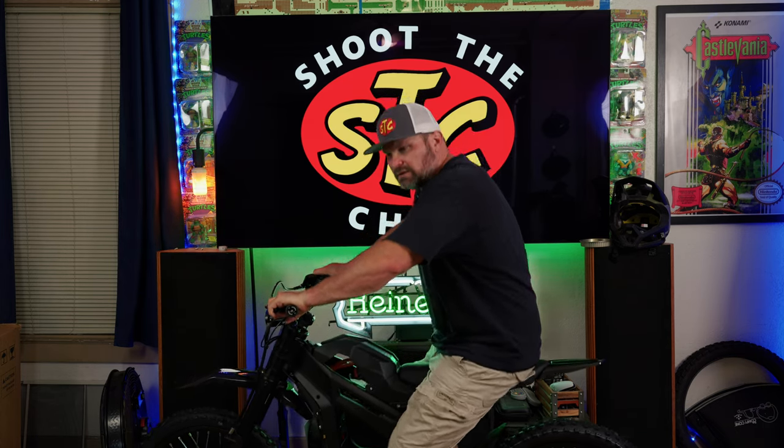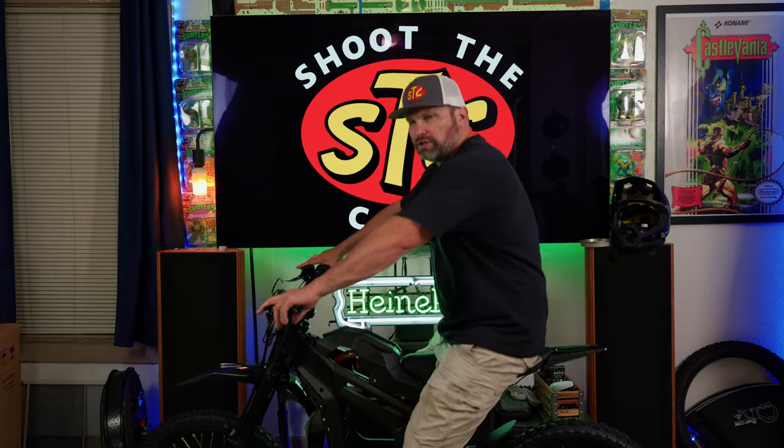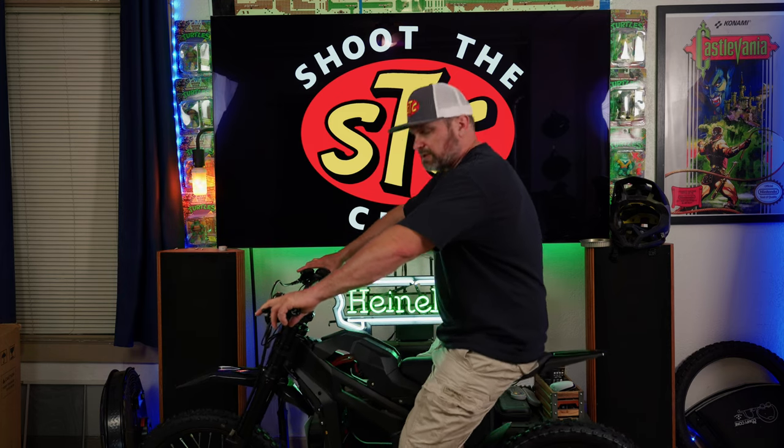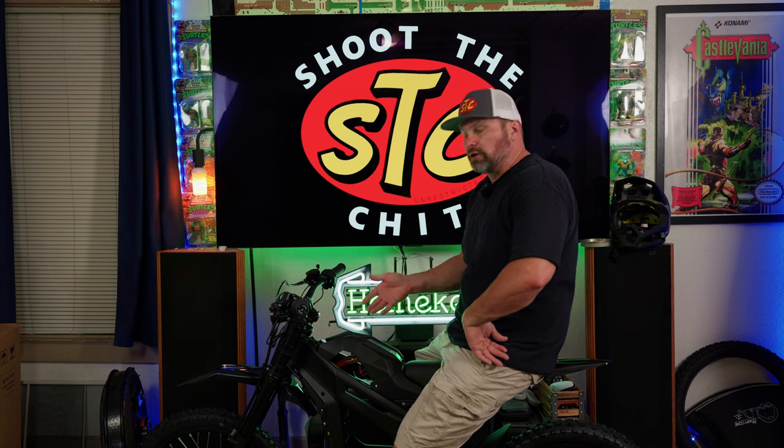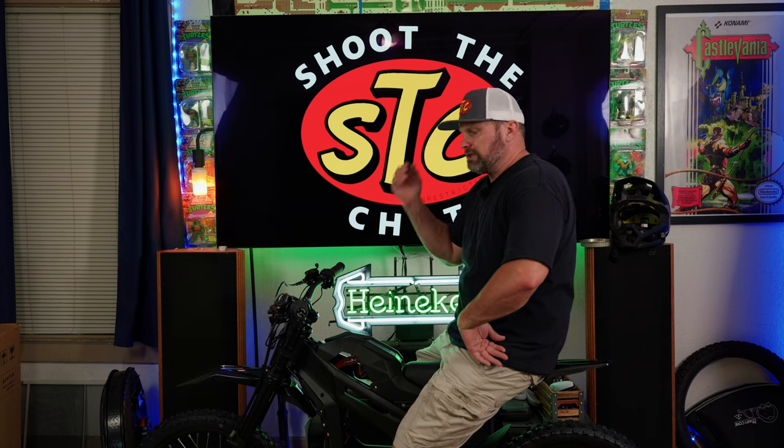Overall this feels nice and plush. It has a smoother feeling suspension than the e-ride does — the e-ride kind of makes noise when you move through the suspension travel.